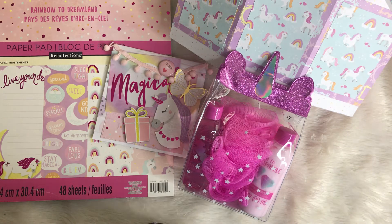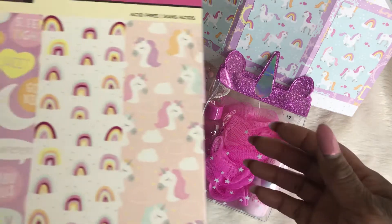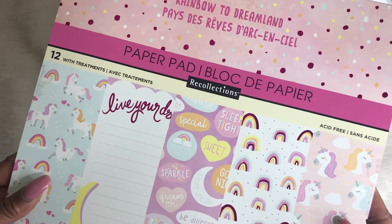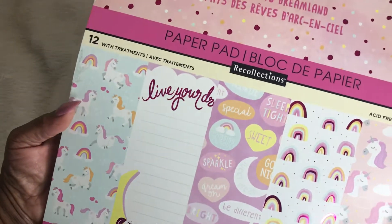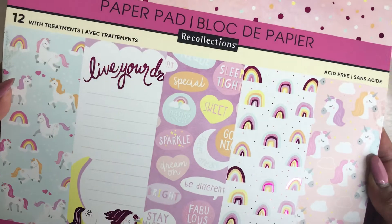Hey guys, it's me Trace at TYS Creates. Thanks so much for stopping by. I have a project to share with you. My little cousin is having a birthday party this weekend — she is turning six years old and her theme is a spa unicorn party, so I was very excited to make something for her. The paper pad I used is by Recollections and it's called Rainbow to Dreamland. I absolutely love the bright colors and the papers in this pad — really, really cute.